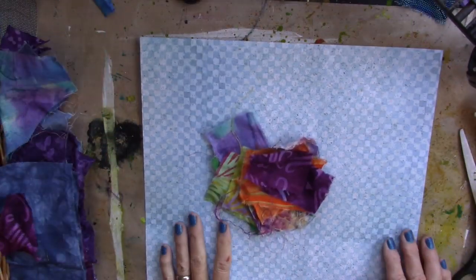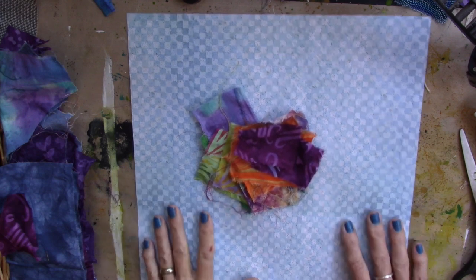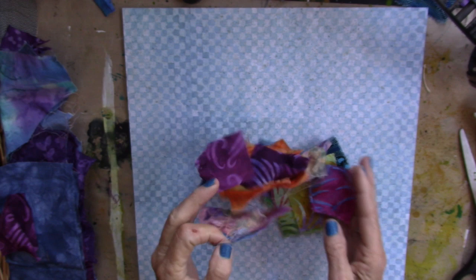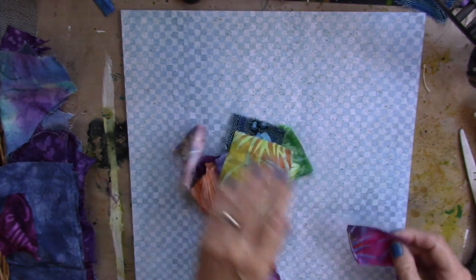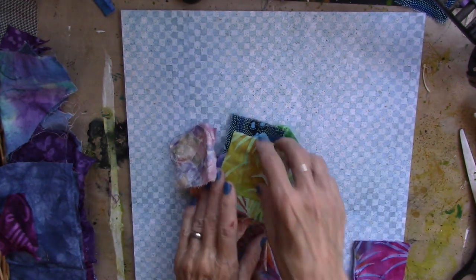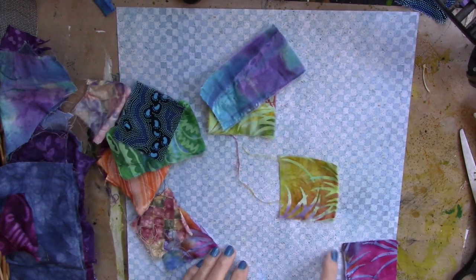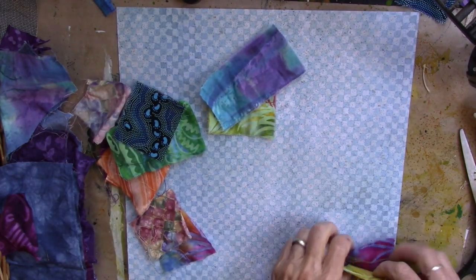I have a 12 by 12 piece of scrapbooking paper here and some bits of fabric, and I'm going to take these to my sewing machine. I'm just going to sew them onto this paper, and I'm going to leave some of the background of the scrapbooking paper showing.